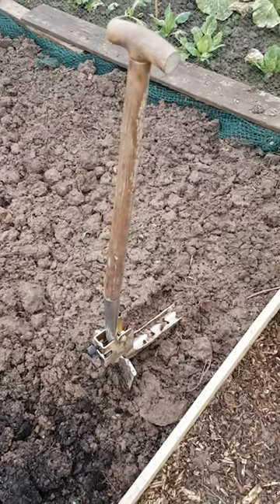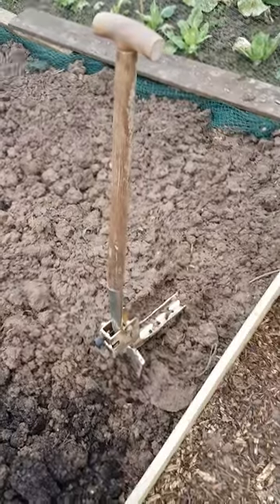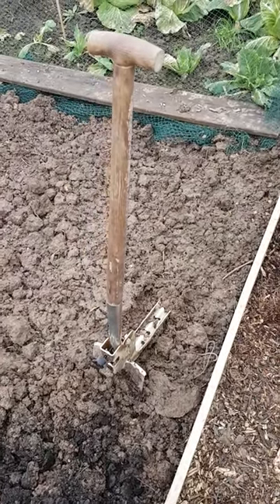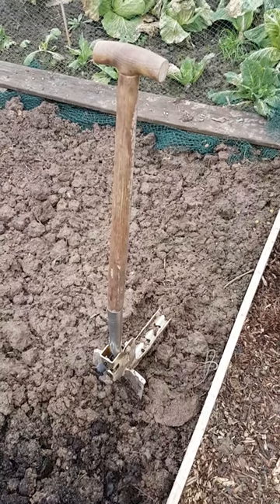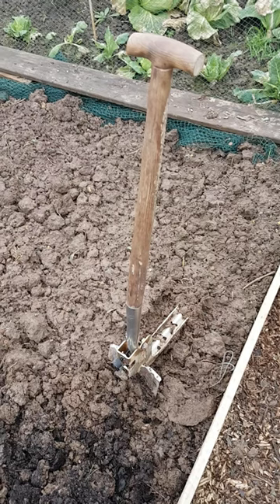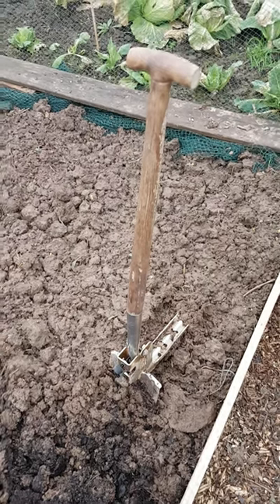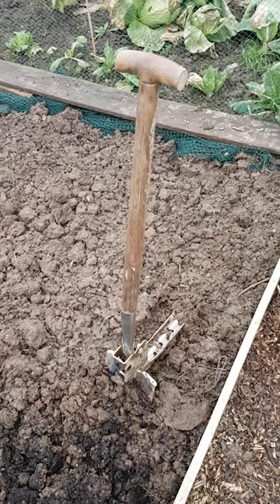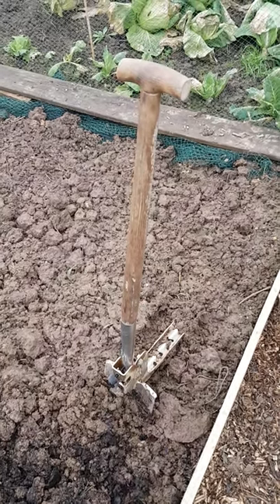Hi, this is Dave on the plot from Essex. This is a new tool I got before Christmas. I was looking at an auto spade on eBay and other places, and I came across a kicker digger. It just fits on a normal spade, and you can put it on or take it off again, or just leave it on like I've done with this one.